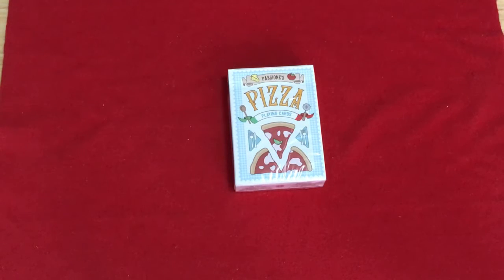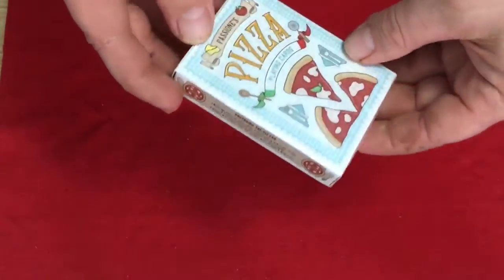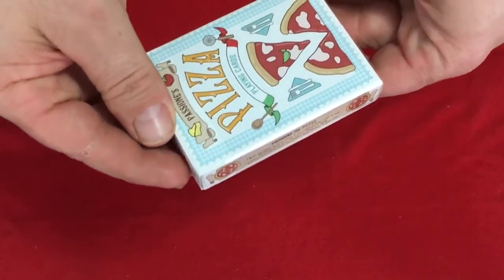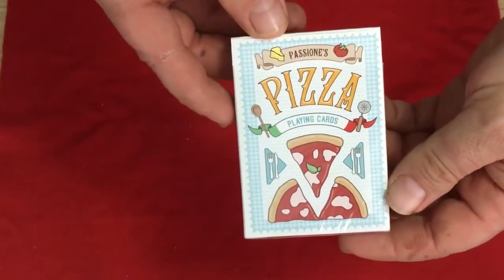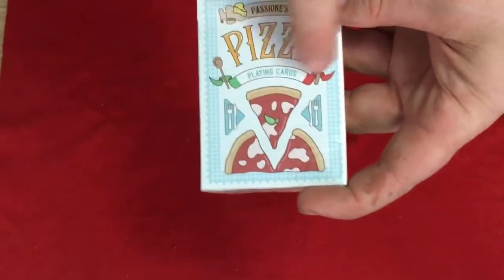There are actually directions on the tuck box on how to make pizza. The front of the box has some embossing and it says Passions Pizza Playing Cards. You can see some pizza, some cheese and tomatoes, and also the Italian flag colors.